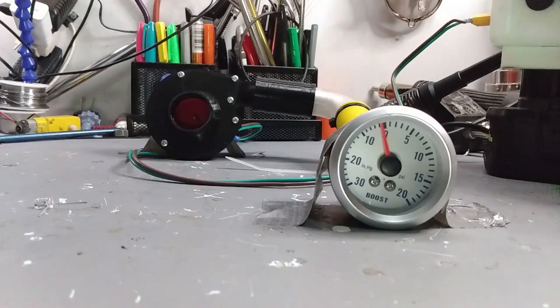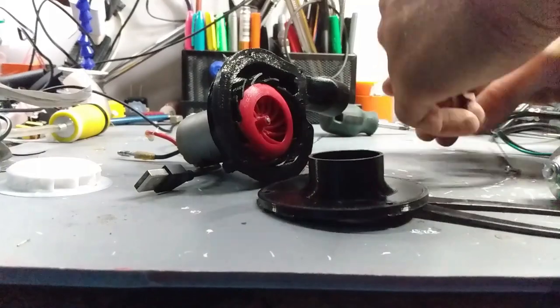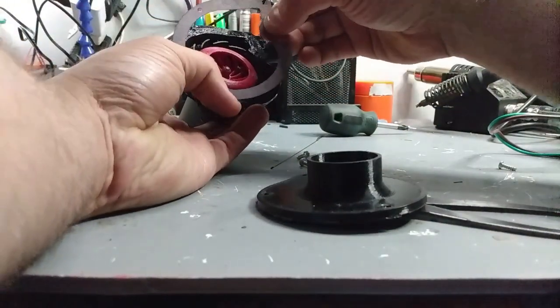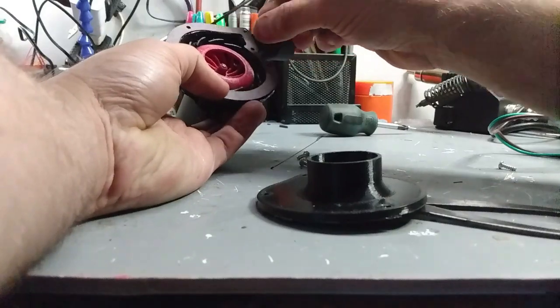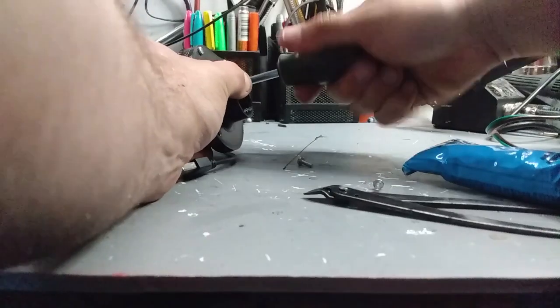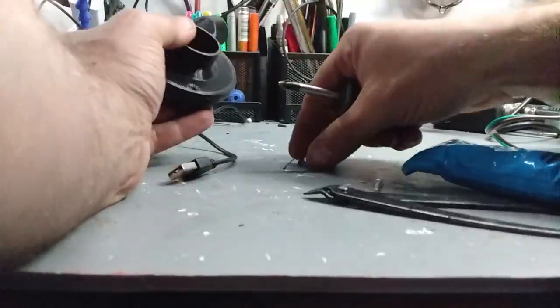The pressure doesn't drop that much, which means it's pulling air from somewhere else. Originally I didn't intend to need to seal this — it was just basically a glorified fan — but now that I'm actually trying to build pressure I need to seal everything. So I cut out a gasket from construction paper with the laser engraver and I'm going to cover both sides with silicone to make sure it seals really well.